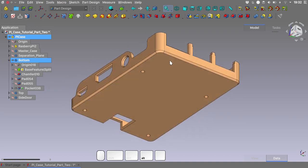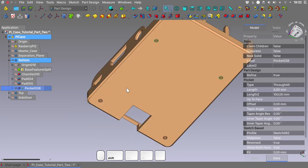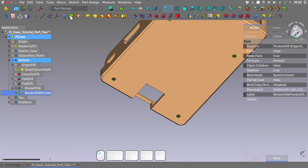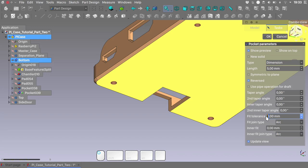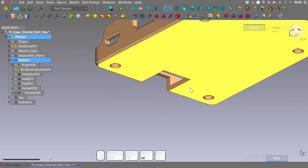And we are done. Now it's time to give space for the screw heads. Select these four circles, create a shape binder — because the shape binder property 'make face' is set to true, it will create a full face. With the shape binder selected, create another pocket, reverse the direction if needed, give it a tolerance of 1mm and a length of 2mm. And we have the holes for our screws.